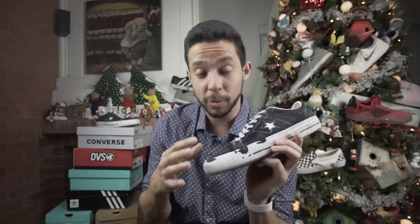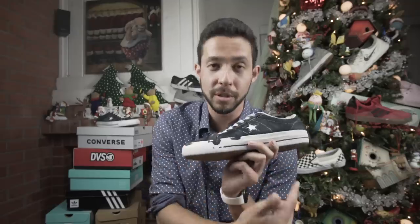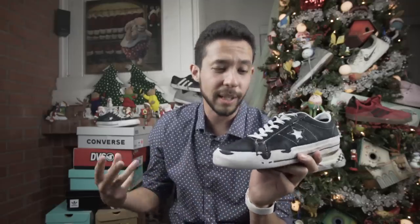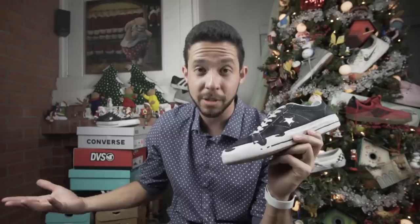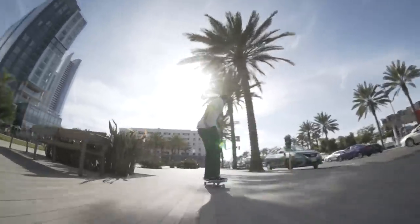After skating the One Stars for about three weeks, I have to say the durability is pretty good. No holes, but after the second week the outsole started to go, and on the third week I had to try extra hard to get the same flick I would normally get when I first got the shoes. But overall, pretty damn durable.